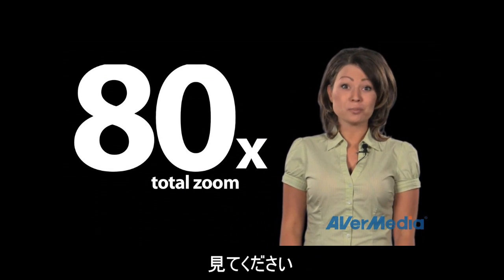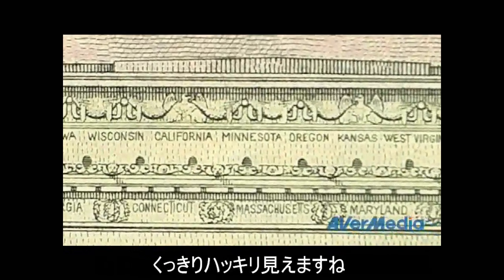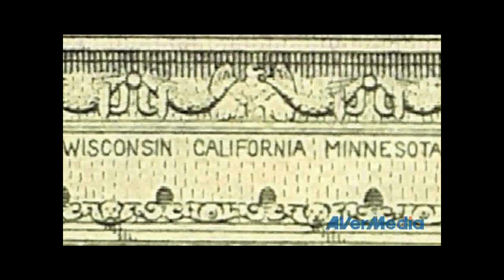Just imagine zooming in on a dollar bill to see the fine details in large print. Now your students will literally be able to see anywhere, regardless of whether they're in the front row or all the way in the back of the classroom.